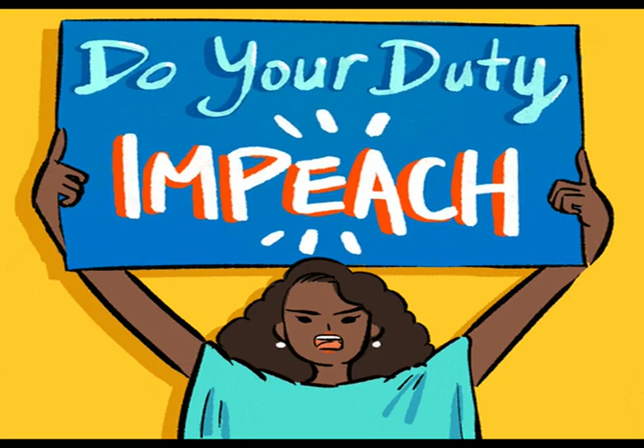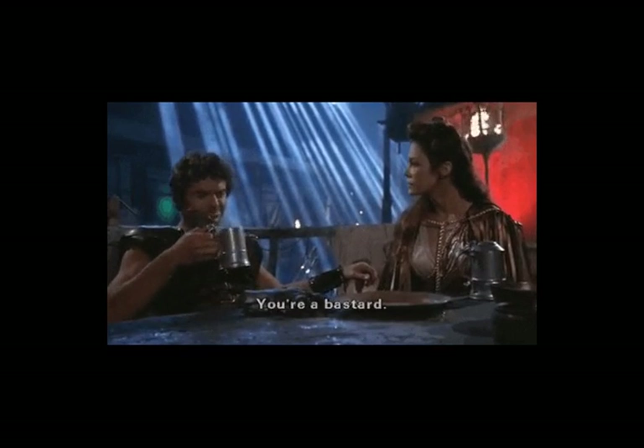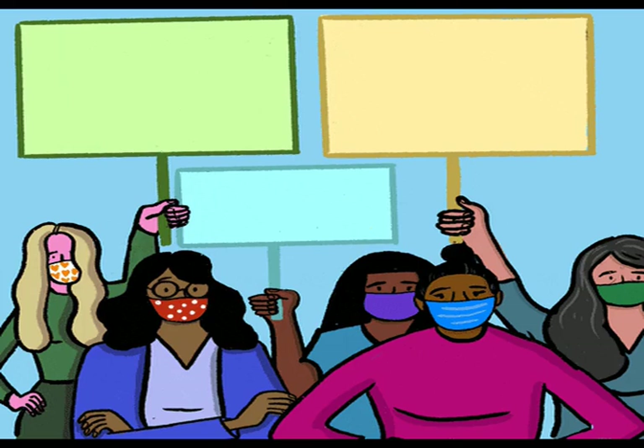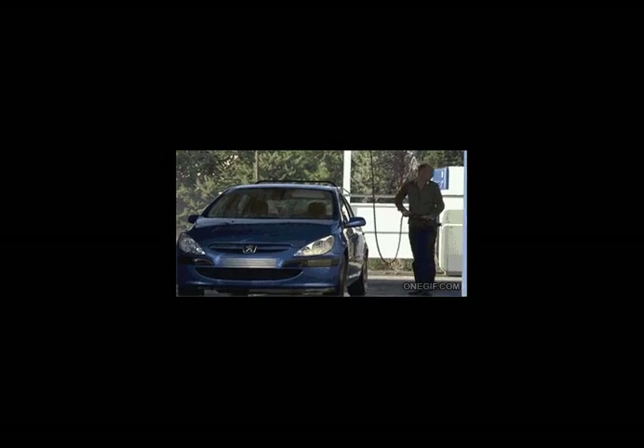Wash the surface with a mixture of water and strong detergent. Reset your internal clock. Become familiar with the basics of the triple jump. Choose fiberglass insulation batting.